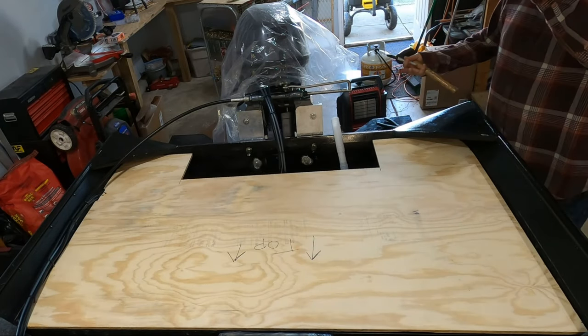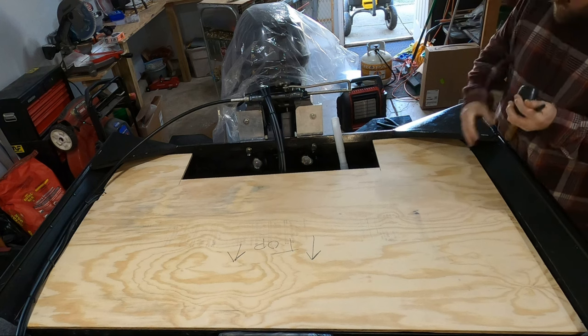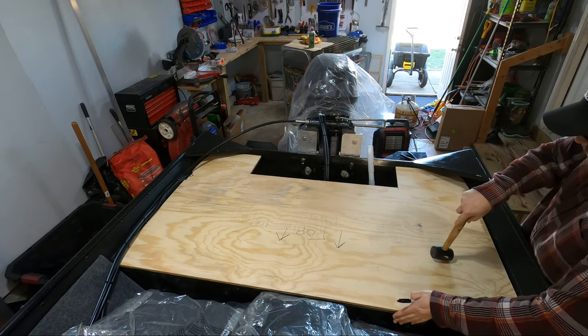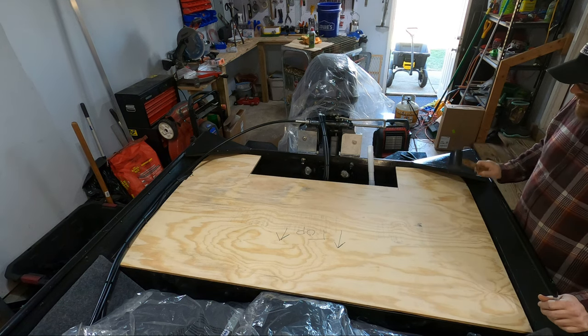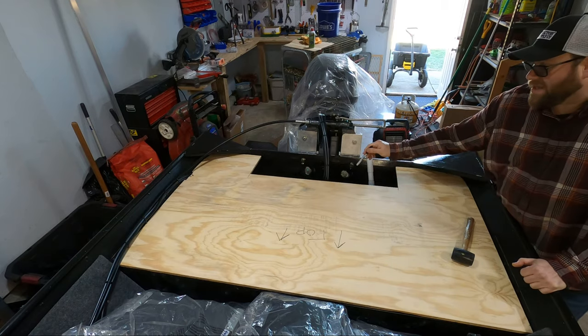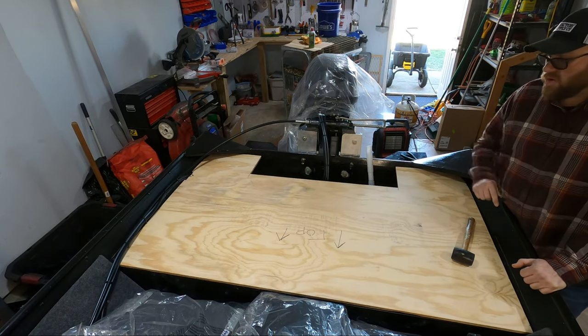Here it is — it is fitting absolutely perfect. There's no rubbing on the corners now. It's flush right with the front of the bench seat. This is exactly how I wanted it to look and I'm super happy with it. Now I'm going to go ahead and start cutting out the hatch lid. Once that's cut, we're going on to epoxy.